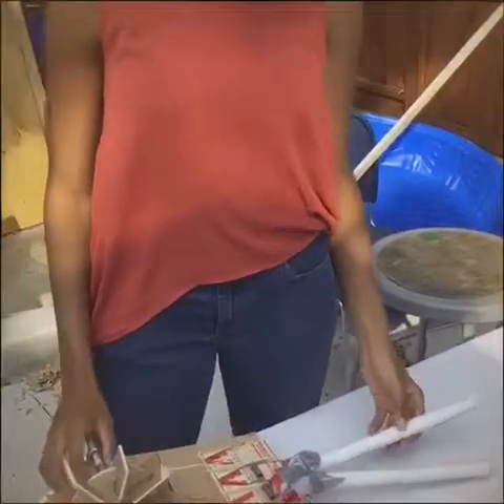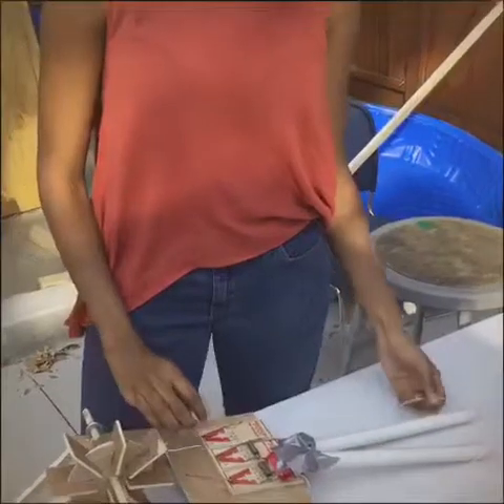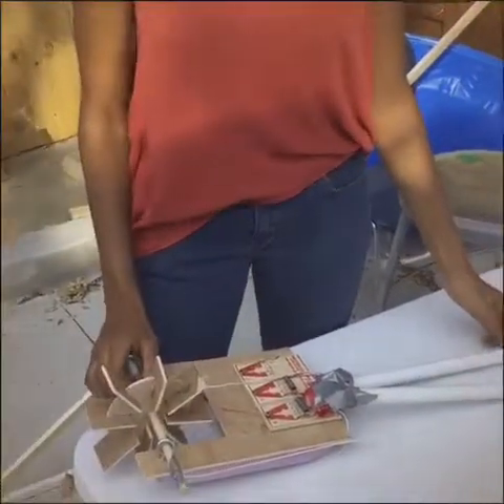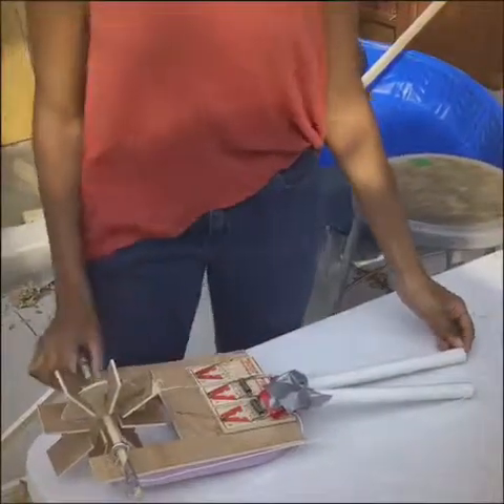Then we put PVC pipes on the mousetraps, and then we put a string that goes from the PVC pipe to the axle in order to power it. The mousetraps and the PVC pipes are an example of a third-class lever.